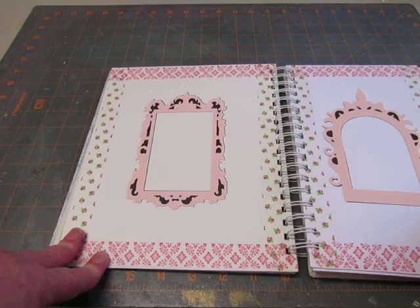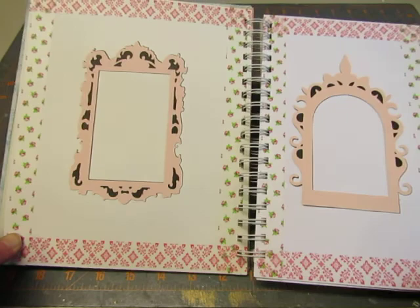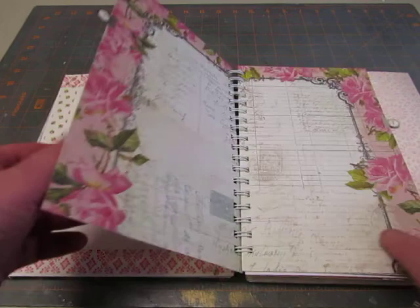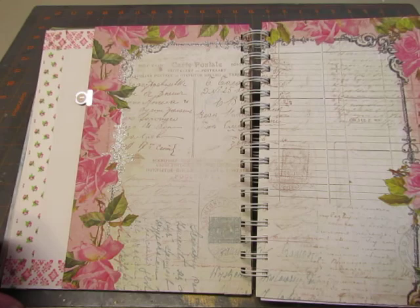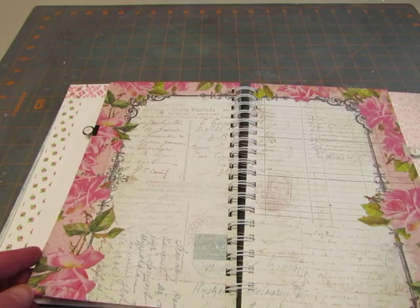I decorated these plain white pages with washi tape borders, and then I made these pretty frames. I'm going to include the cutouts that the Cricut cut out from these, so that the recipient can use those cutouts as a template for cutting out pictures to put in there. I had these little metal tabs that someone had given to me — I think they were a set of Valentine tabs, and I believe they were We Are Memory Keepers. This one says True and this one says Love. I had just cut this page in half, so it's a little bit shorter.